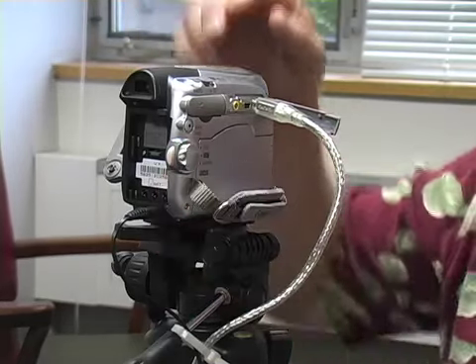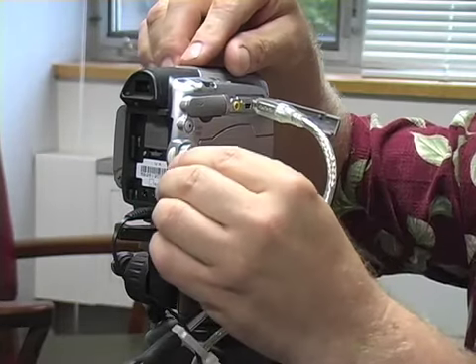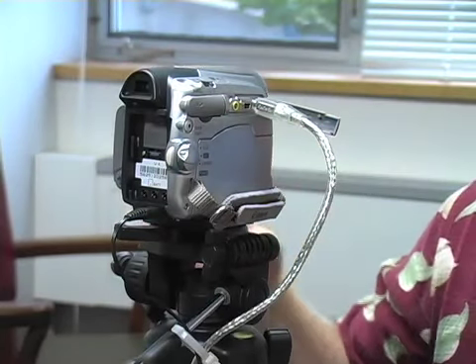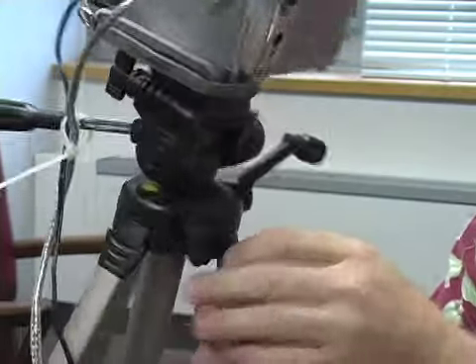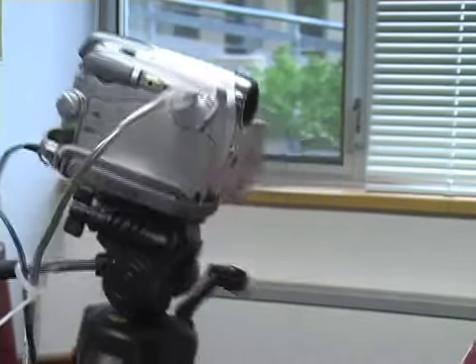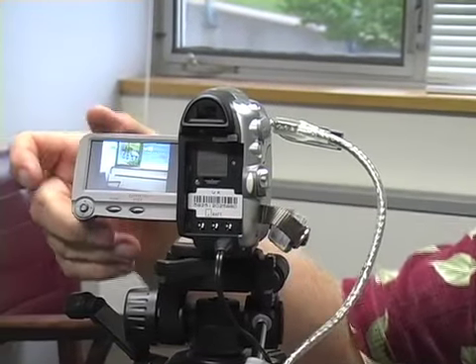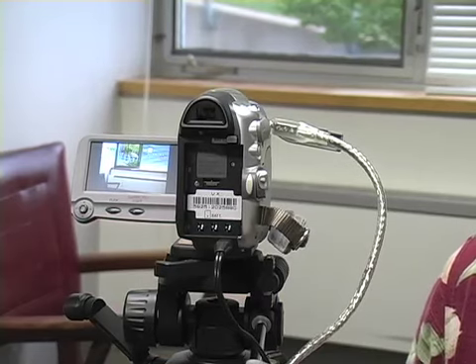The cameras are really quite simple to operate. The first thing you need to do is turn the camera on with the switch in the back. Push in the little button, rotate the switch down to the camera position, and the camera will become active. The second thing you need to do — if you look at the front of the camera, it has a lens cap. Push it down, open the lens cap, and you will see that you will be getting a signal. So the camera is already in a mode that it can record.